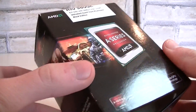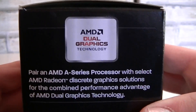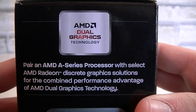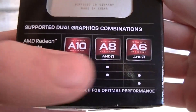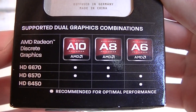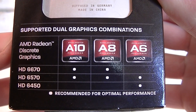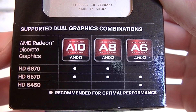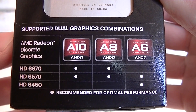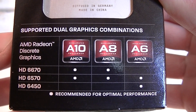The box looks very nice and got a lot smaller compared to the previous generation Llano APU boxes. On this side, AMD tells you about the dual graphics technology — you can combine the integrated graphics with a discrete graphics card for even more performance. There's a table showing what runs in dual graphics mode, also known as Crossfire. The A10 series pairs with the HD 6670 and 6570, same for the A8 series. The A6 series runs with the HD 6570 and 6450. Dual graphics won't be tested in this video, but a separate video will cover that.